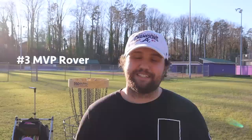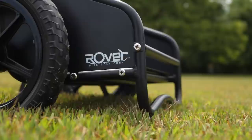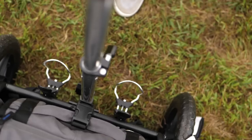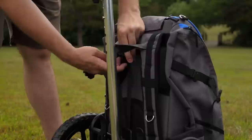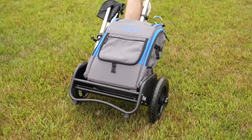Coming in at number three we have the MVP Rover. The reason this just barely edges out the Zucca Easy Cart is because it essentially is a Zucca Easy Cart, but about $20 cheaper — around $160. The Easy Cart does have a nice bottom compartment that the MVP Rover lacks, but if you just want something to put your bag on, it's essentially a dolly with a telescoping handle. If you don't have a big budget and just want to get your bag on something, go check out the MVP Rover.